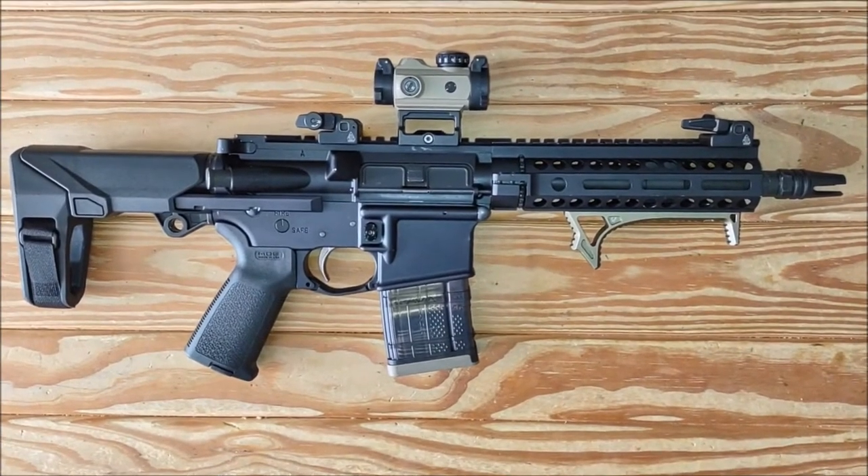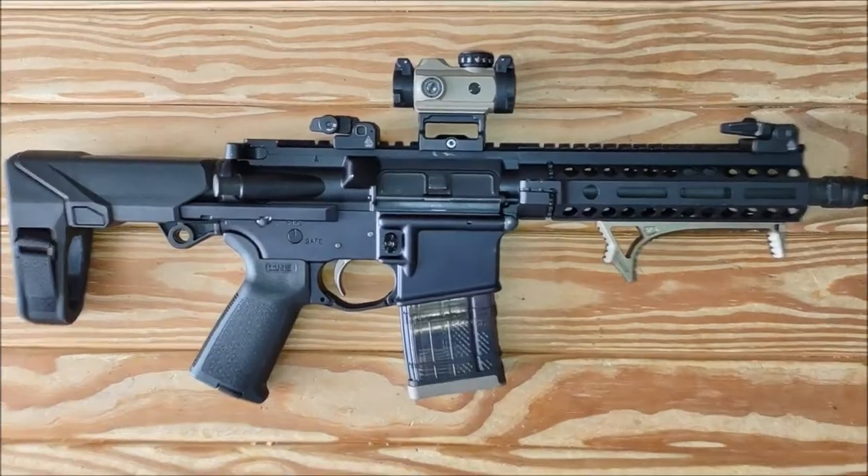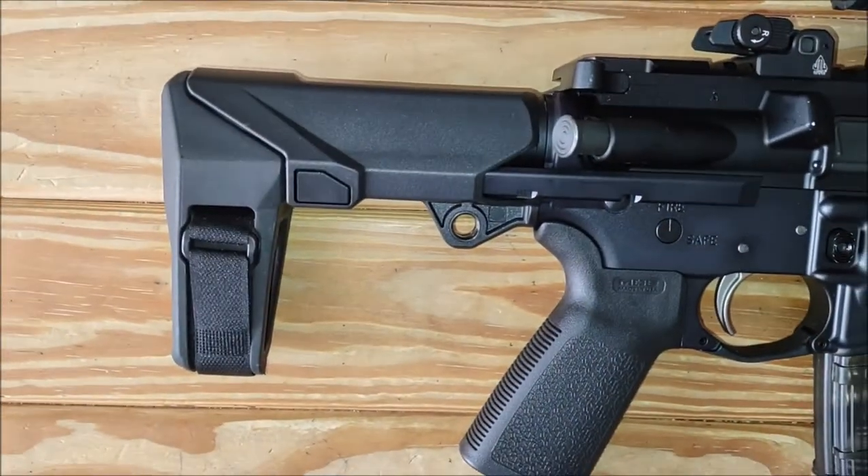This is my 300 Blackout Palmetto State Armory AR pistol. Recently I swapped out the brace for this honey badger brace.